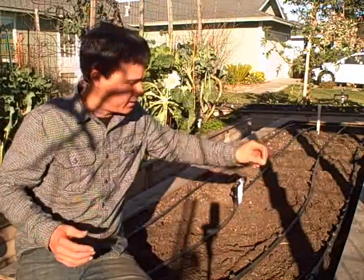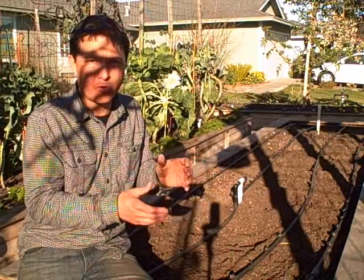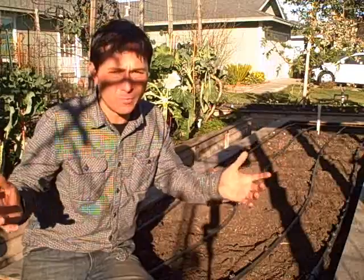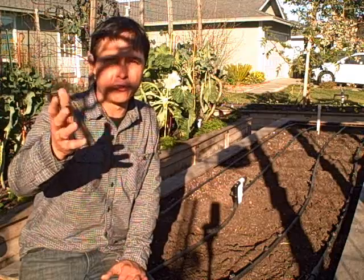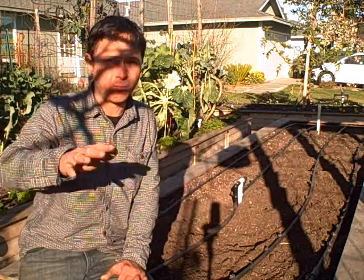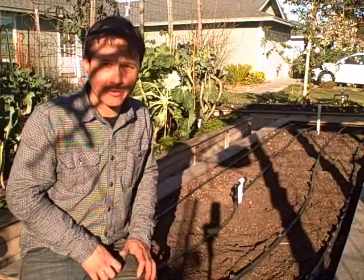Think about it — weed seeds land through birds, through wind, through whatever, and they only germinate because it's wet. If the weed seeds are sitting on top and where it's wet is below the top, your weeds aren't going to germinate. That's a lot less labor for weeding, and whether you use herbicides — conventional, which I really don't recommend, or even organic ones — you won't have to do that anymore because weeds won't be happening in an EarthMister garden.